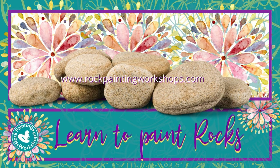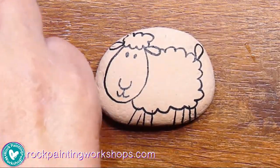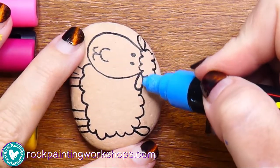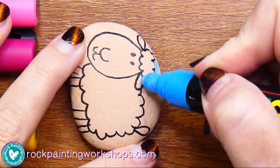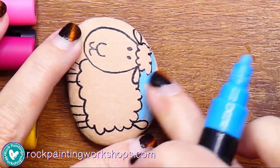Good morning and welcome to Rock Painting Workshops. Today I am going to paint a cute little sheep with you. I've just got my cup of tea, bear with me. I've got a few different colors that I'm going to use today and I'm going to paint in the background some sky and some grass.